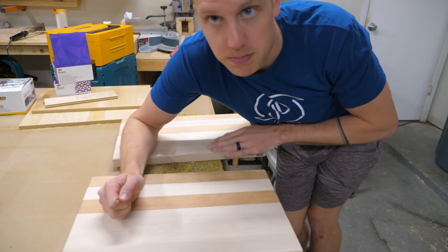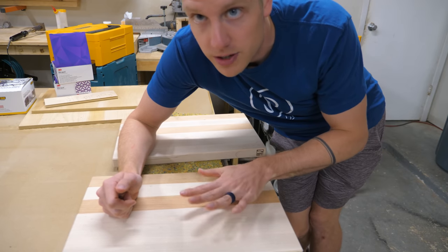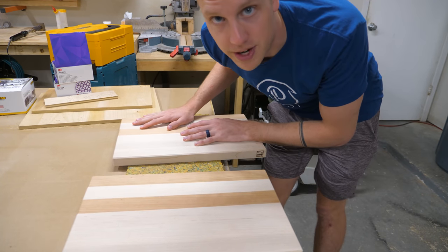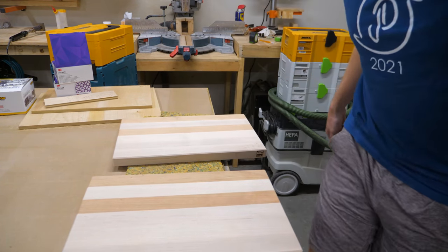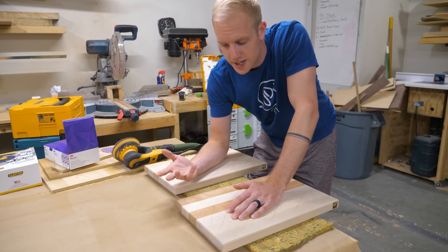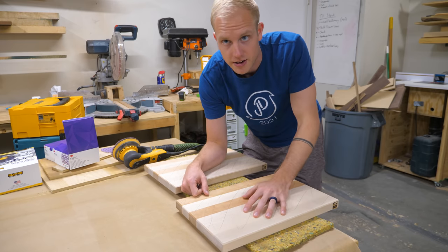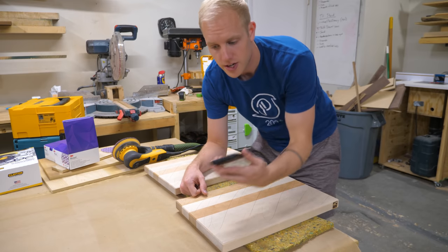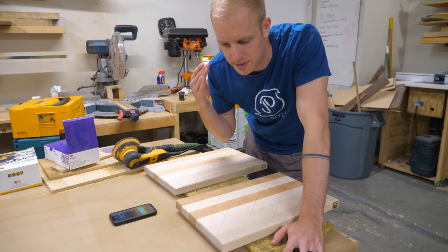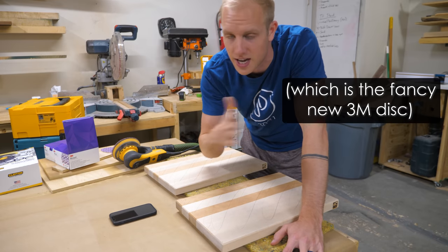There are still some burn marks on here and some chamfers that are not perfectly straight — so this will be a really good test of what we normally use 220 grit to get rid of. I'll do one board with the Abranet discs and another with the new 3M discs using the same sander. I've marked these with pencil just to have some objective-ish measure — the goal is to get the scratches out from the drum sander. I'm going to start a stopwatch on my phone. There's obviously going to be some bias here since I know which pad is on the sander, so just know going into it — this is not scientific at all.